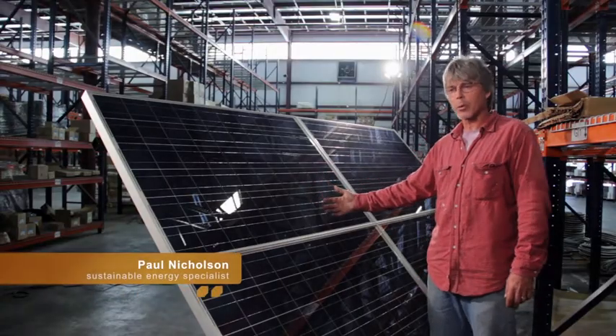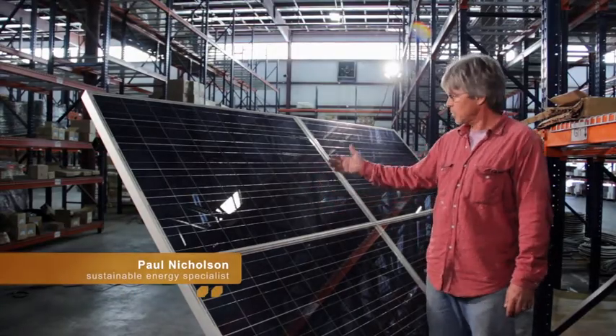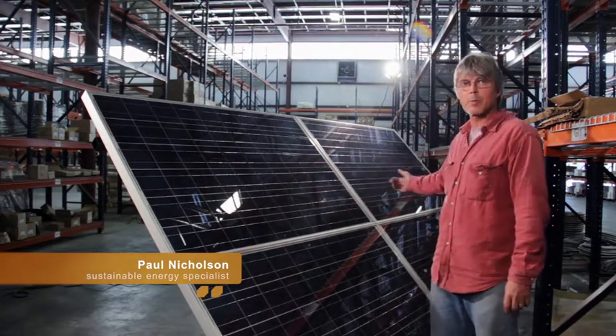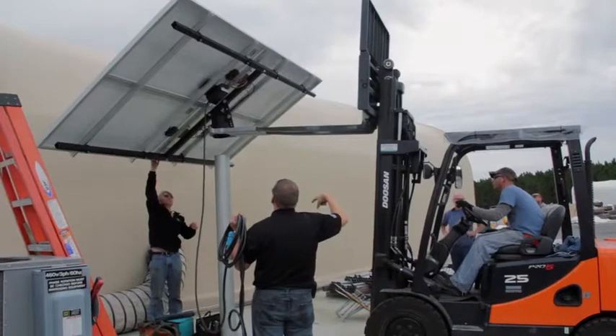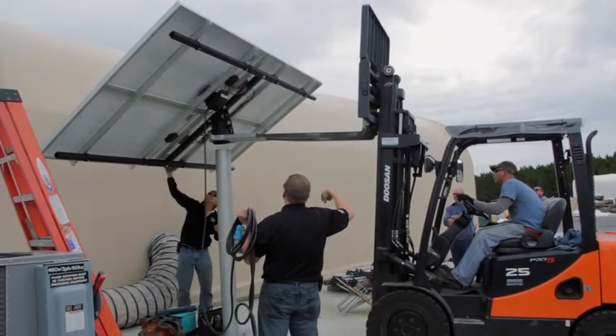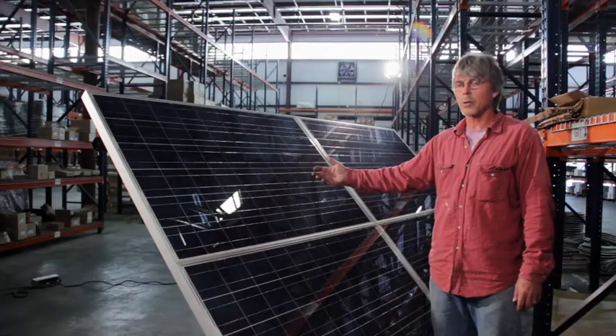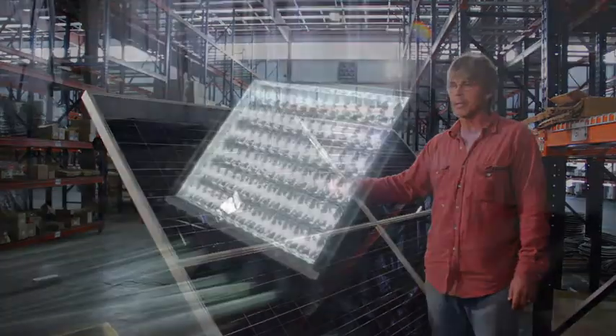In this warehouse we have built a prototype lighting system using these solar panels to charge a 24 volt battery system and power LED lights. We have designed it to be a complete plug-and-play system. The box shows up, you take the system and put it on the pieces where we tell you and plug everything in and turn it on.